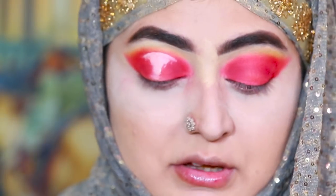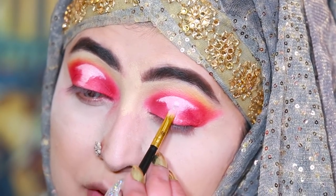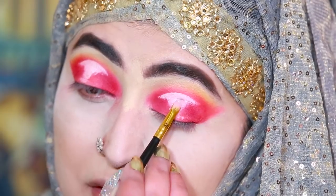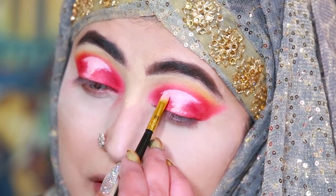I will cut the other lid and I will come back. Now I will use this color right here, over here, and I will use the same brush.